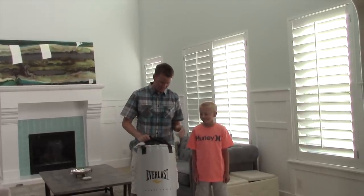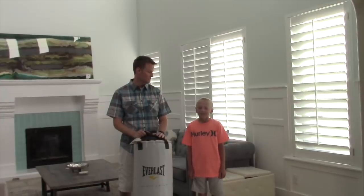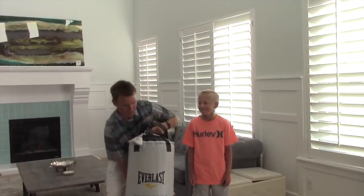Instead we're just gonna take a saw and just cut this thing in half and see what comes out. It's probably gonna make a big mess — 70 pounds of who knows what in here, really tight. So we're obviously not gonna do it in the house. Where do you think we should do this? Maybe outside on the swing set. Good idea. Let's do it.